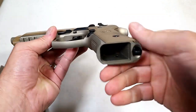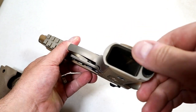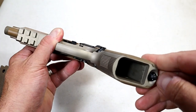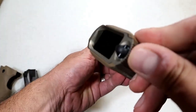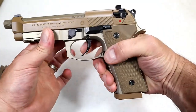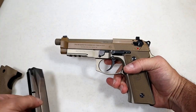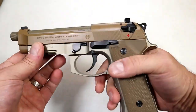It also has a beveled magwell — not a lot, I've seen them more enhanced with other guns, but it is beveled a bit. From each angle you can see it's beveled out for those quick mag changes. I do like the 17-round mags. Of course they also make the 10-rounders for those who live in states that require that.